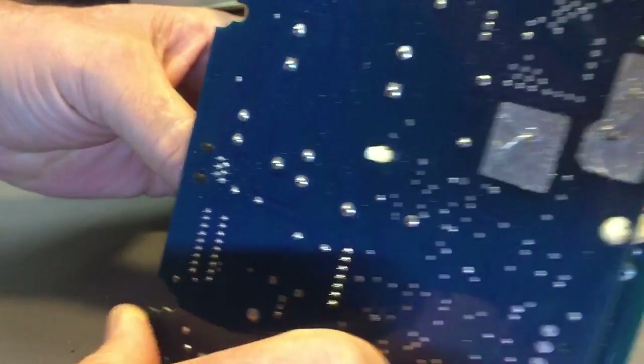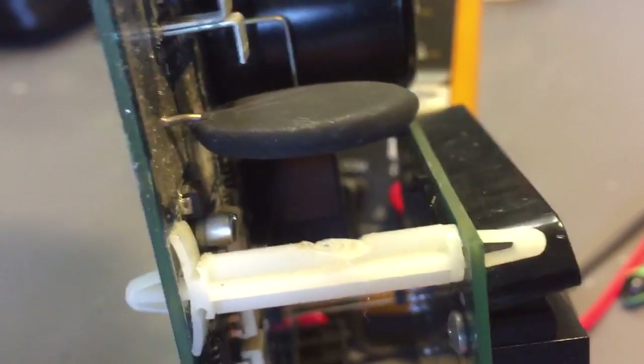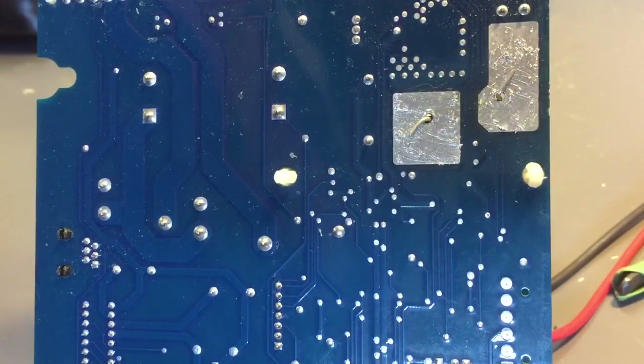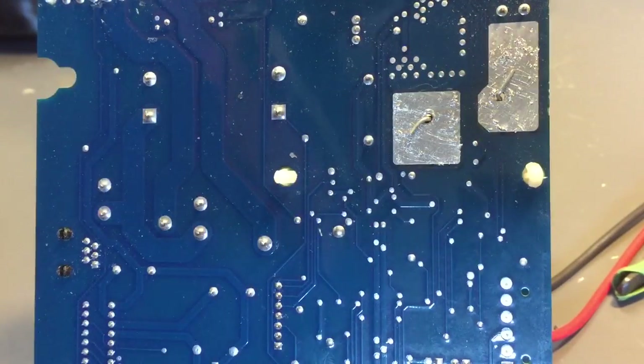It seems like a no-brainer to me. What I've done is basically used the kinks to hold the thermistor in place on the board. Then I just casually clipped a quarter-inch remainder there, and I'm just going to basically tack it to each pad. There's a lot of surface area here.